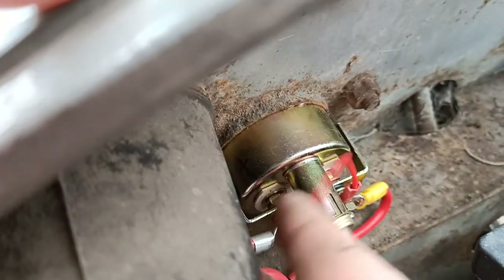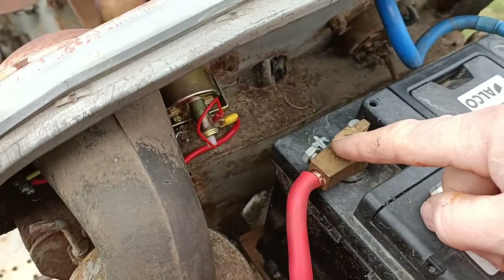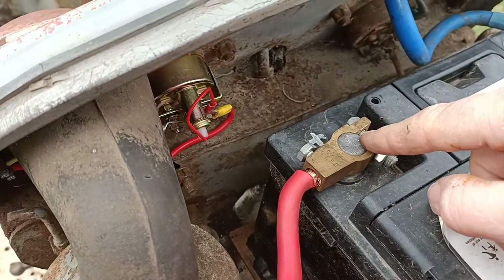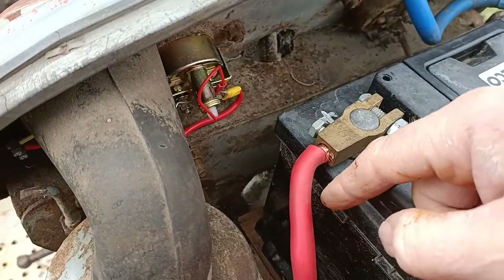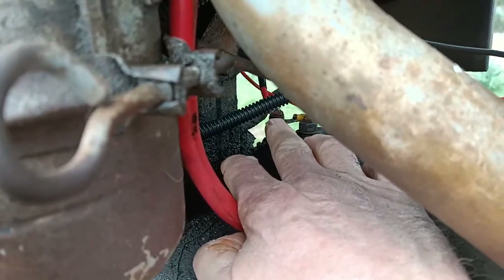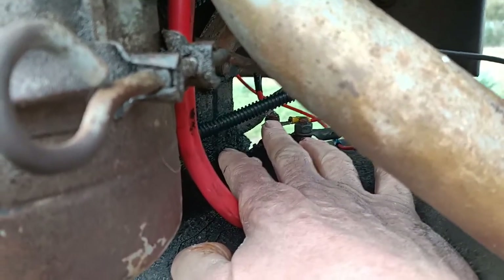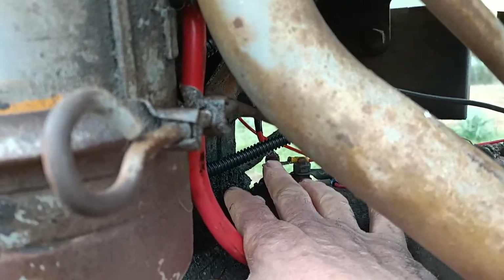The other red wire coming up that I showed you connects to the amp gauge. The other side of that you can either run straight to battery positive, or you can run it down to where it used to go — which is down onto the starter switch — which is the same thing, because the other wire that goes to it goes straight back to the battery anyway. So that completes your circuit.